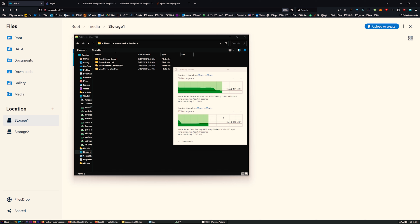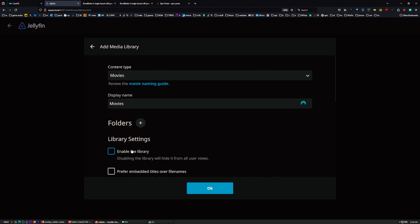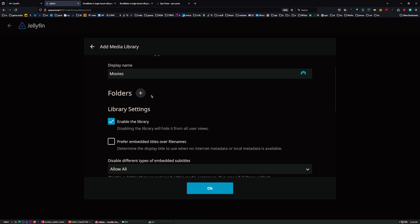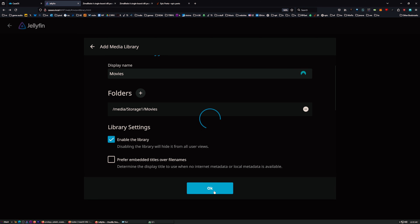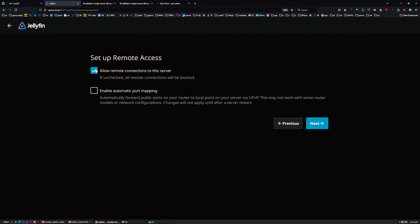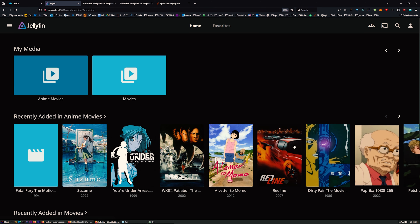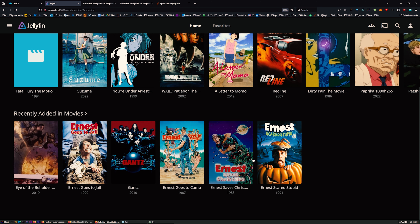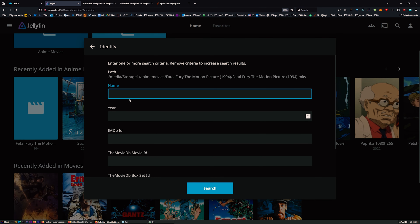I want to note the transfer speeds are pretty good - I'm transferring two files and it's well over 100 megabytes per second, so the gigabit ethernet is running at full speed. Back in Jellyfin, let's add another media library - regular movies this time. I'll enable the library and add the folder. You can set up remote access too, but local access in your house will work regardless.